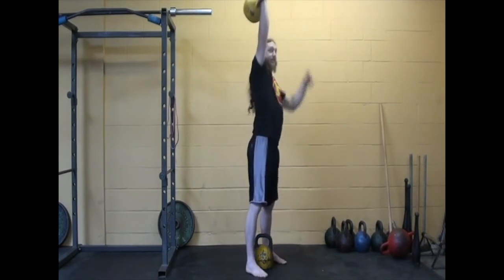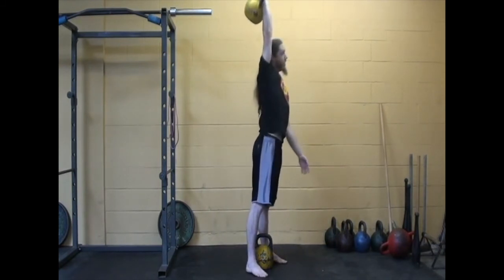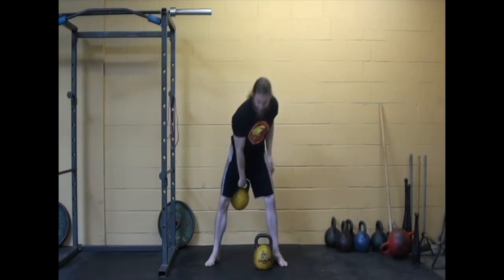Why I like the kettlebell is that the weight is behind you, and that can help pull your arm back just slightly, assisting that external rotation versus the dumbbell.